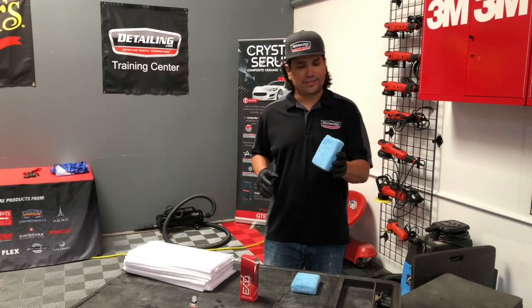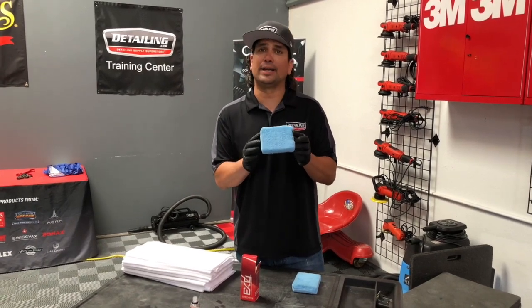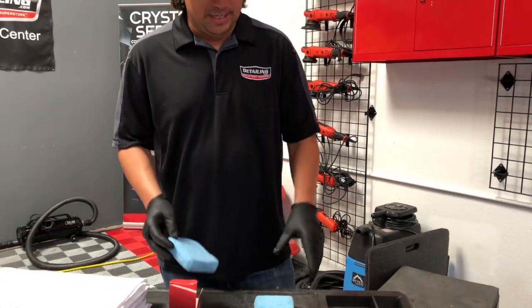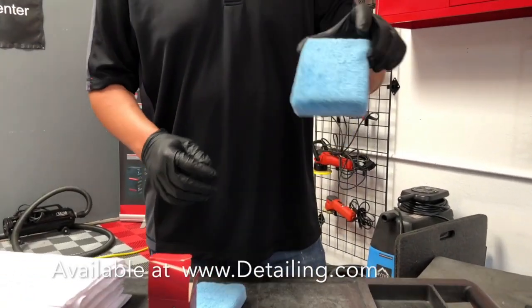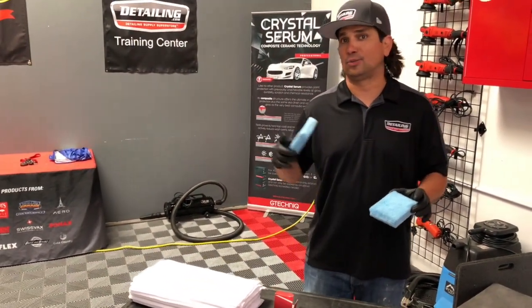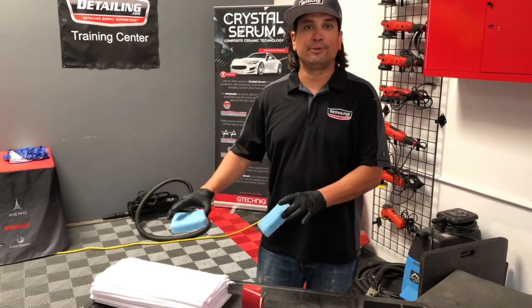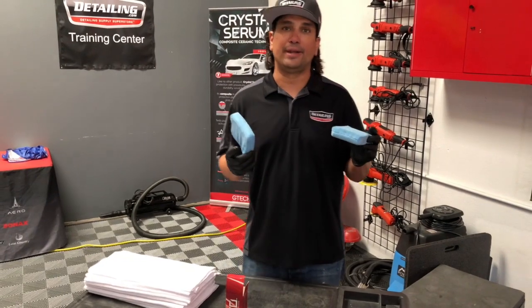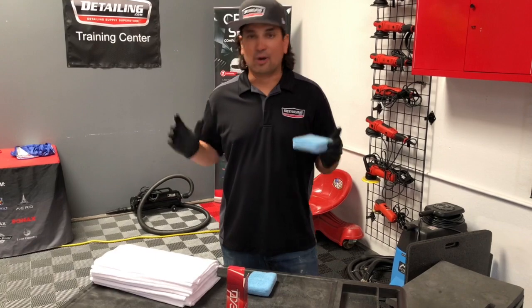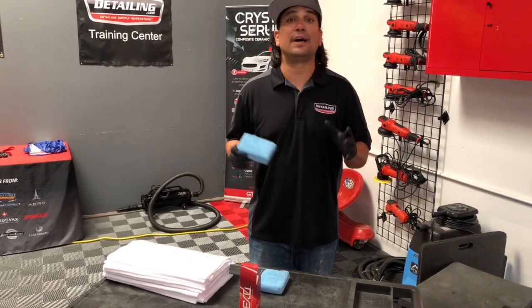JC loves these microfiber applicators. We get these from SM Arnold — it's what we're using to apply our coatings. With this hotter weather, you'll notice that JC's already switched to a new applicator. We don't want any drying or curing on the applicator to affect the rest of the application on the other panels. So again, don't count your towels, don't count your applicators. If you're going to do a project, make sure you have enough no matter what. You've got to have enough towels, you've got to have enough applicators. Don't find yourself coming up short.